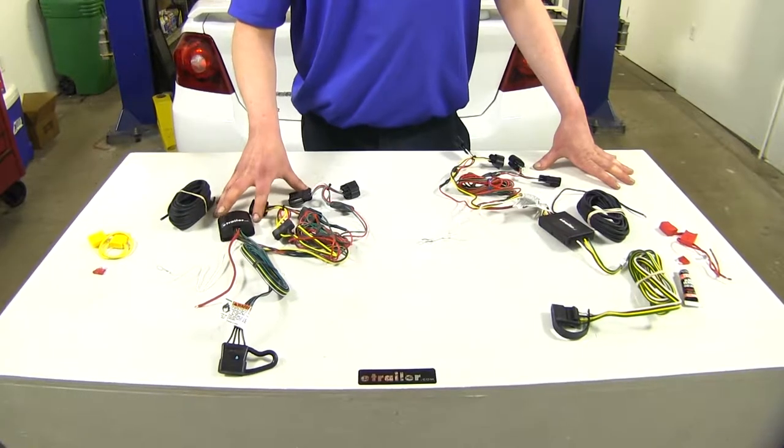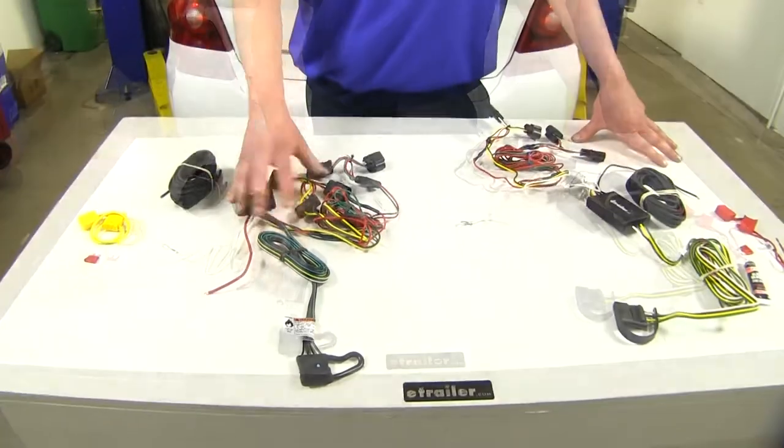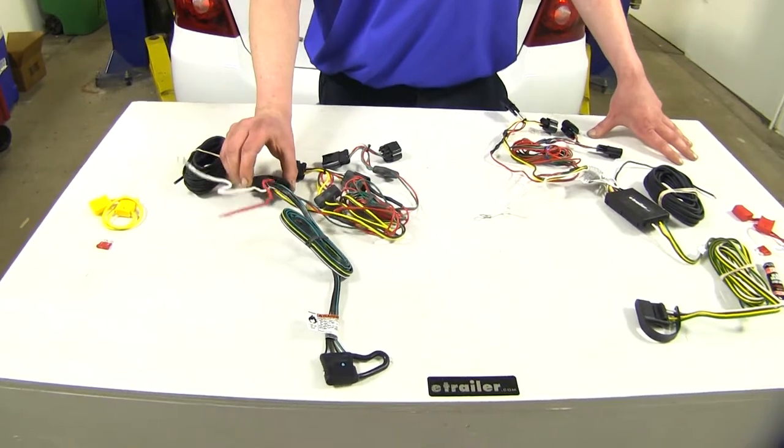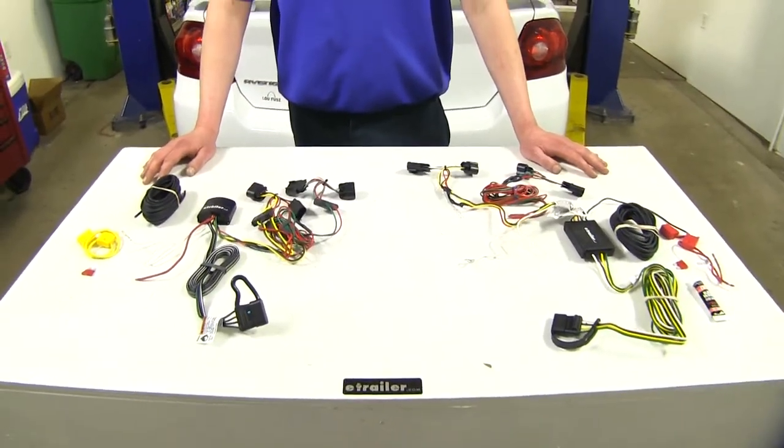My personal favorite is the Tekonsha. Everything lives on the outside, it's ready to use when you need it, and it's known to be a little bit more durable because of that potting material. And that completes our look at the best custom fit wiring options on our Dodge Avenger.